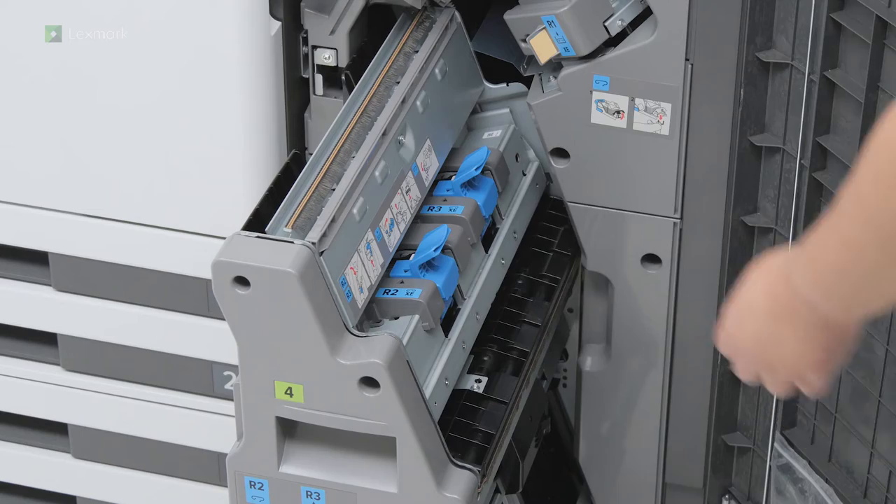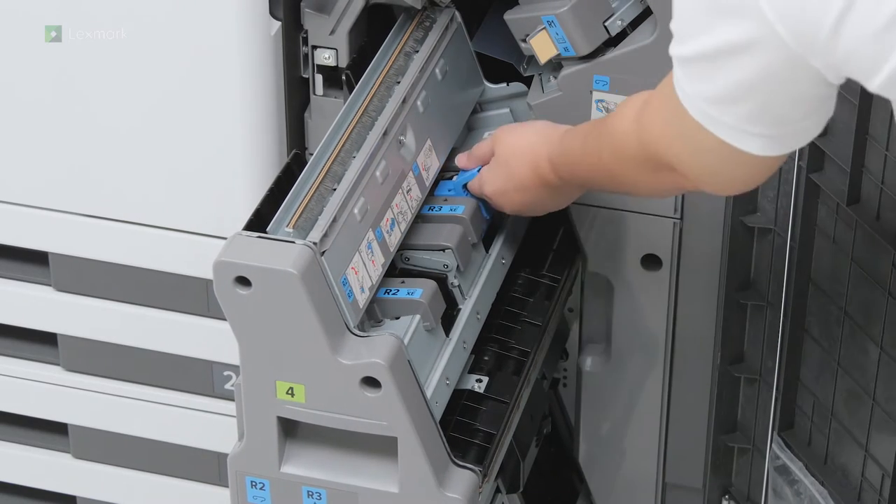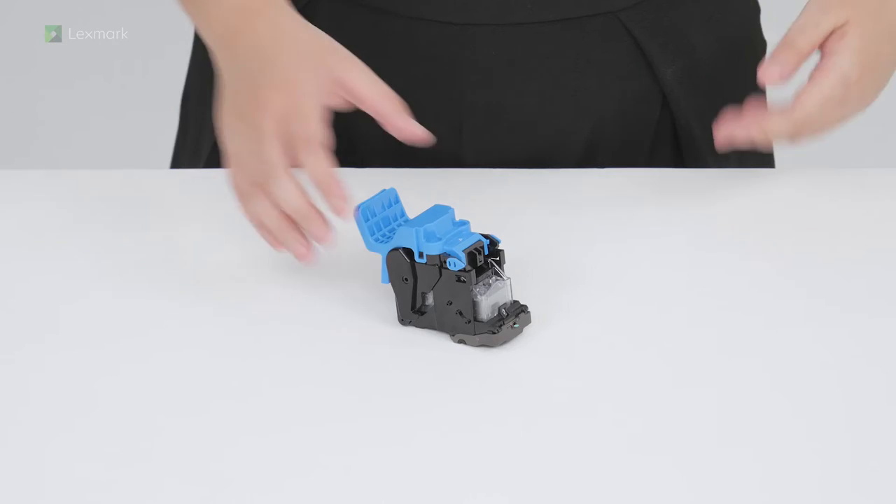Remove the used staple cartridge holders. Remove the staple cartridge.